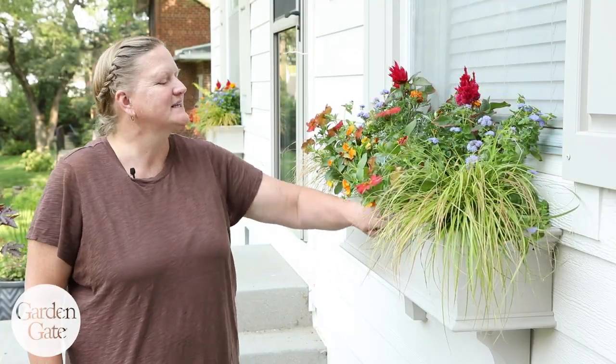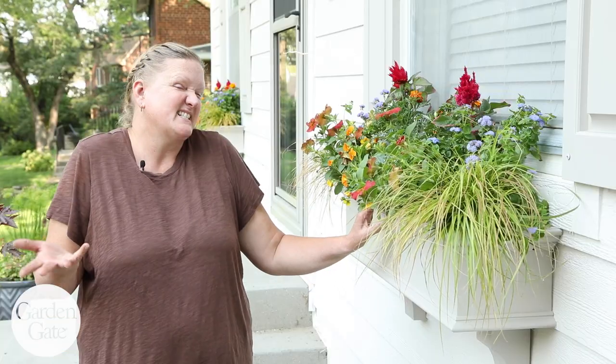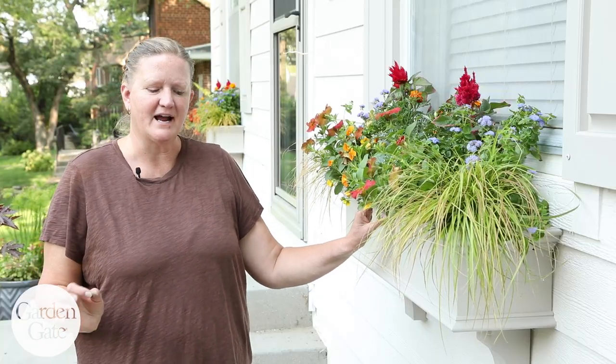My box is all planted up and it's going to look great right up until frost. I thought it might be kind of fun, since it's getting close to fall, to add a few little fall accents.